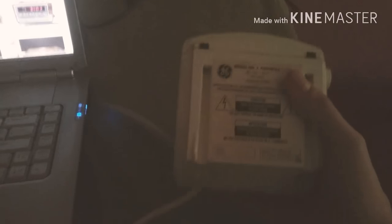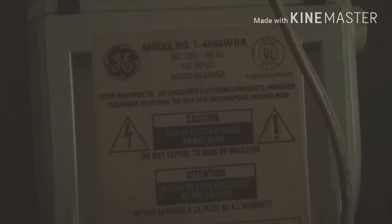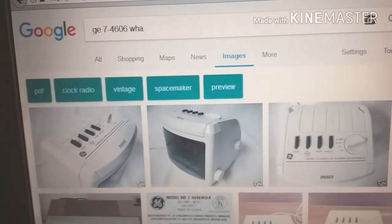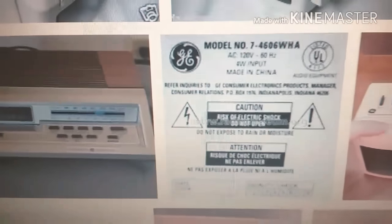Maybe from the late 80s or early 90s. I'm going to try and zoom in a little bit — this camera does not focus any better than I thought — but the model number is 7-4606. I did a Google search on that and it popped up in images where you can look up specific info on this one.